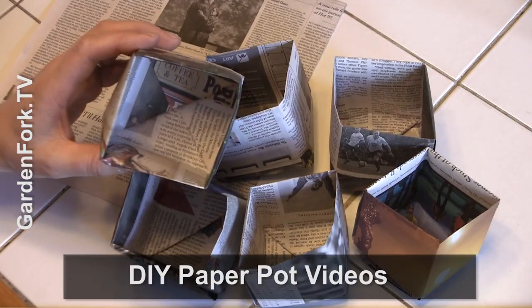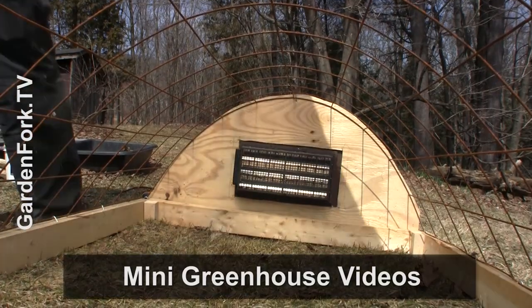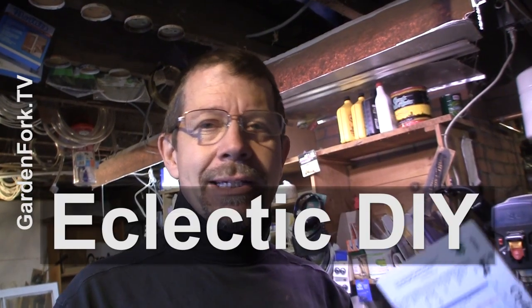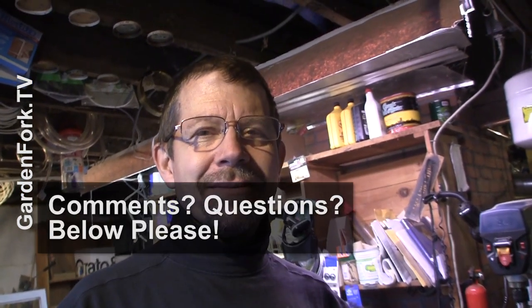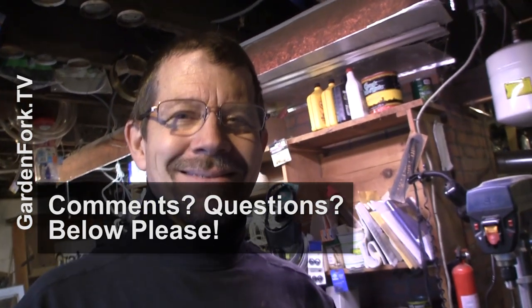We have more of the seed starting stuff. If you want to make paper pots, they're really cool and fun for your kids to make — we have a couple videos about that as well, plus some mini greenhouses, all sorts of gardening stuff on aptly named Garden Fork. We do stuff like this every week — eclectic DIY, I call it. I think next week we're going to be doing greenhouse repair. Make it a great day, I'll see you later. Bye.